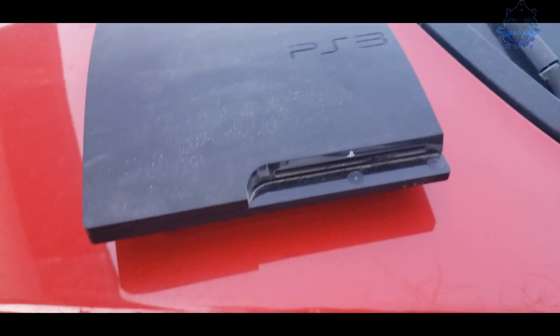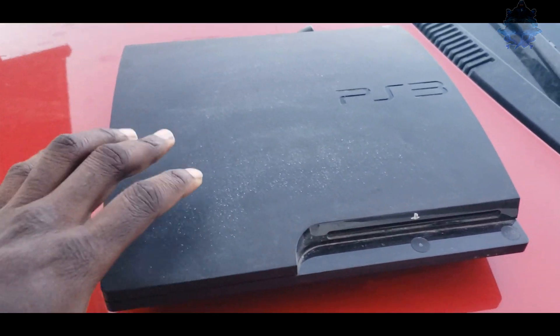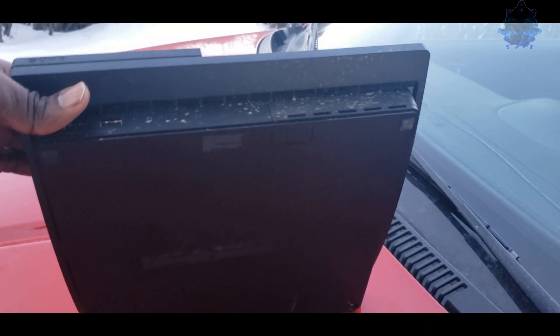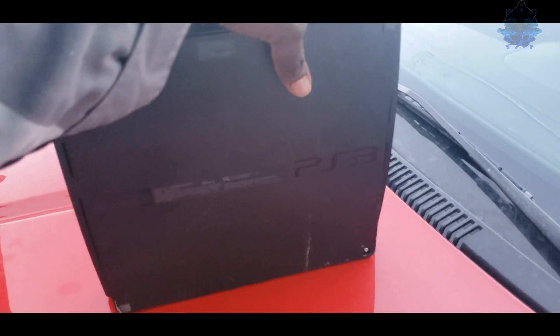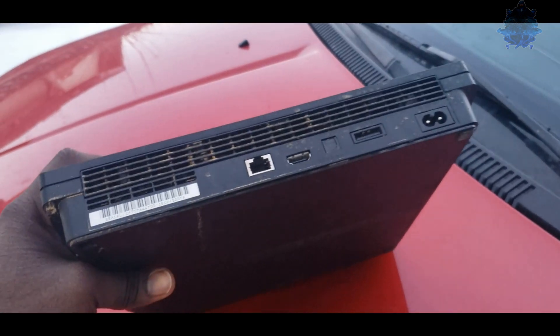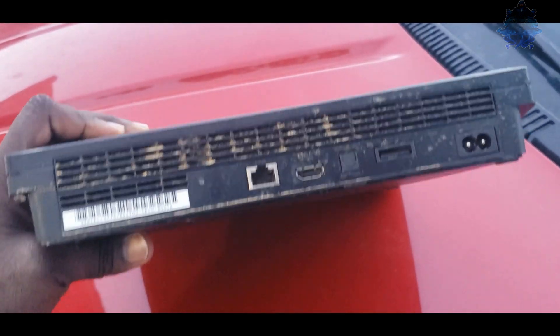What is going on YouTube, it's your boy Billy Kebaki and in today's video I am back again with another cheap PS3. I just went and picked this one up — I got it for 20 bucks, that's 20 Canadian dollars. In the past I've done videos before where I've bought used PS3s for very cheap.